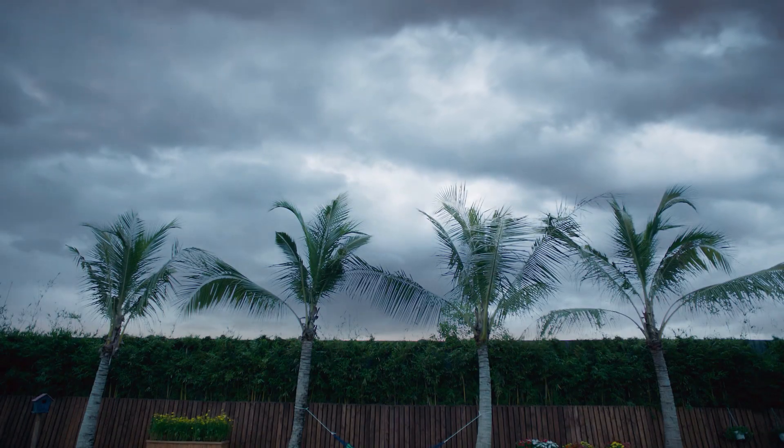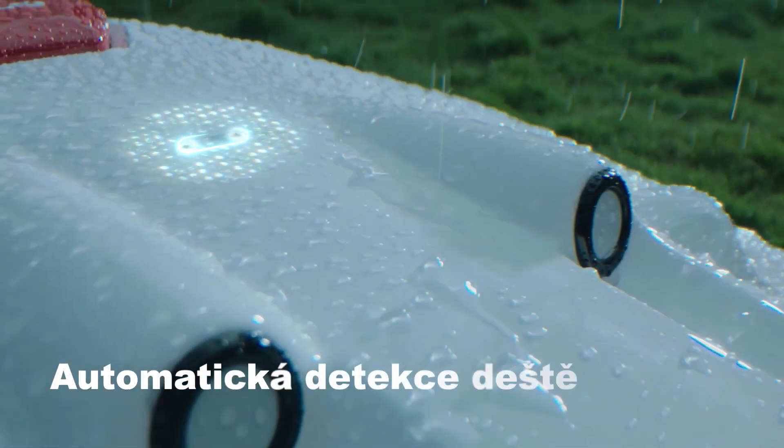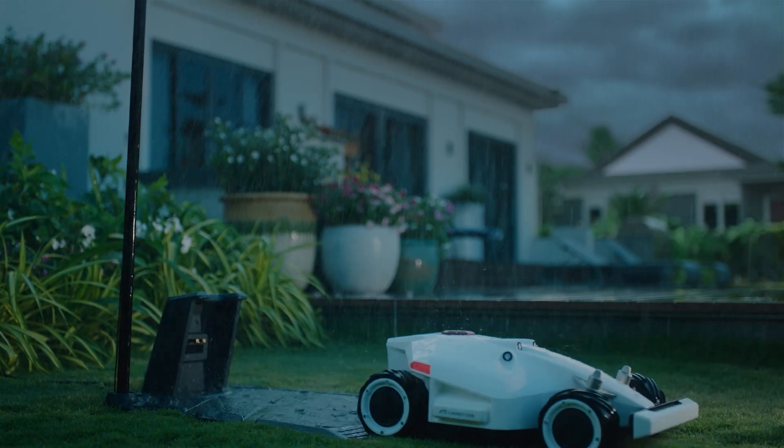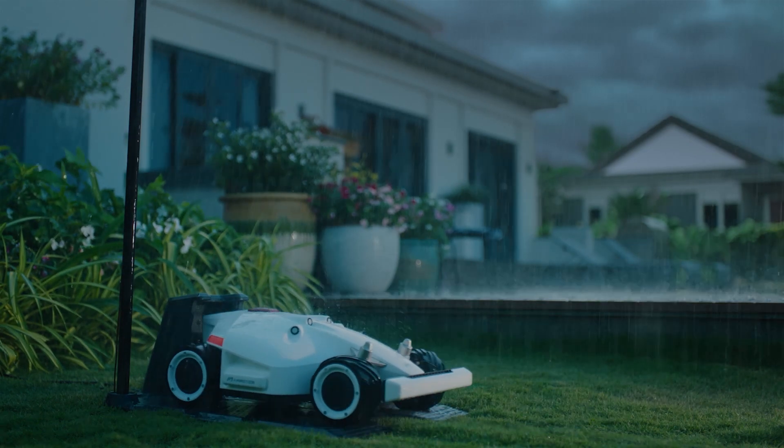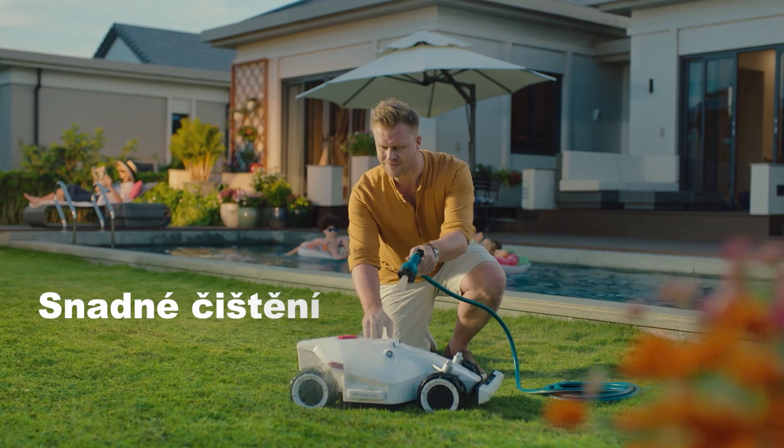The Luba AWD Series is built to withstand the toughest weather conditions. To avoid cutting wet grass, Luba automatically returns to the charging station until the rain stops and continues mowing where it left off.